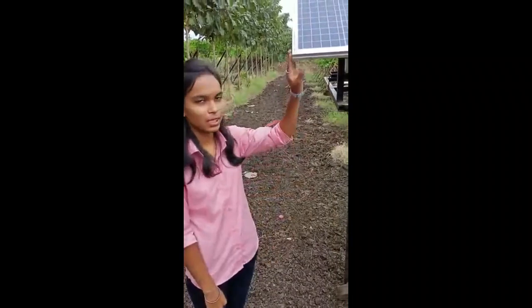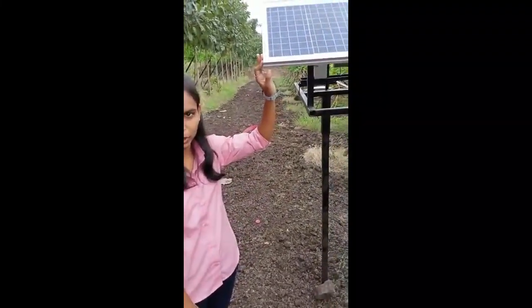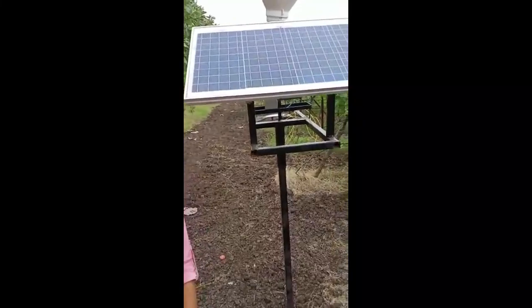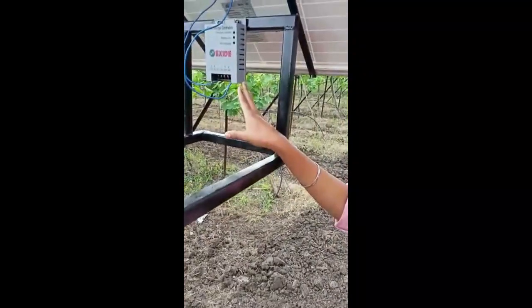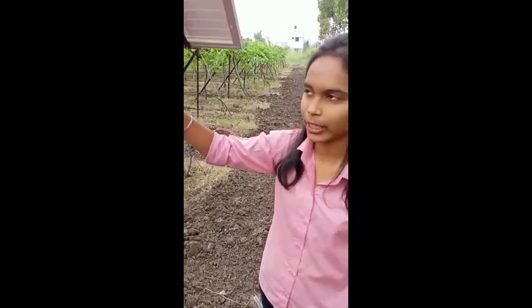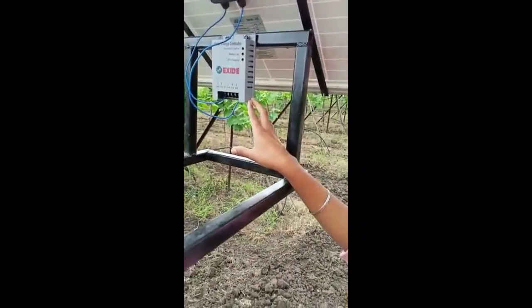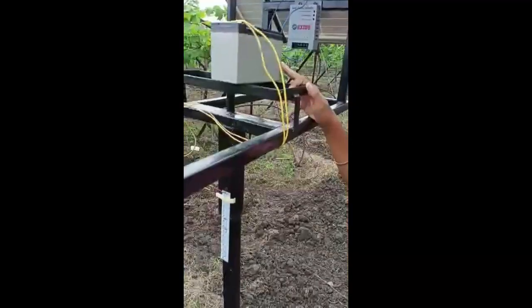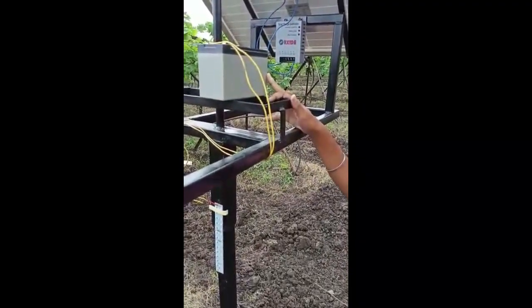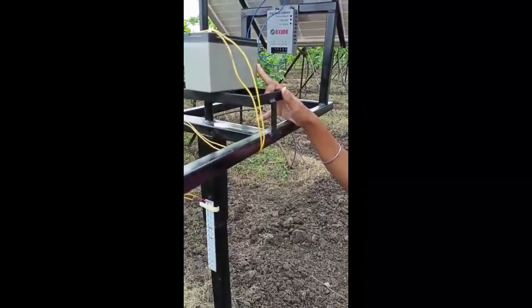Now I am going to show the components of the Greenfield Protector. This is the solar panel which converts sun energy into DC electrical energy. The capacity of the solar panel is 43V and 30V. This is the solar charge controller which controls the rate of charging. The rating of the solar charge controller is 24V and 10A. This is the battery which stores DC electrical energy. The rating of the battery is 12V and 7.2Ah.